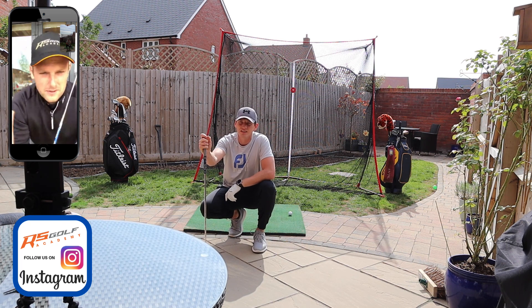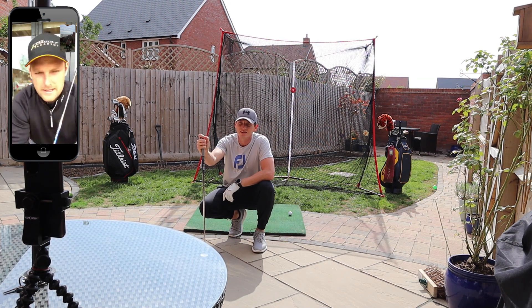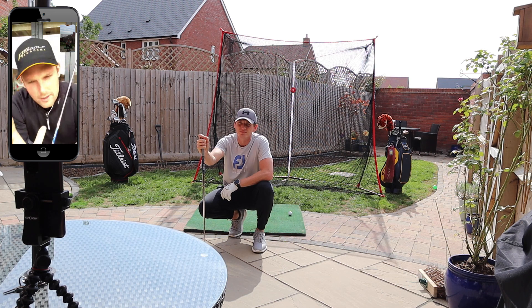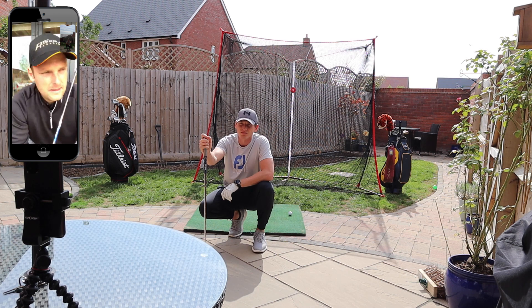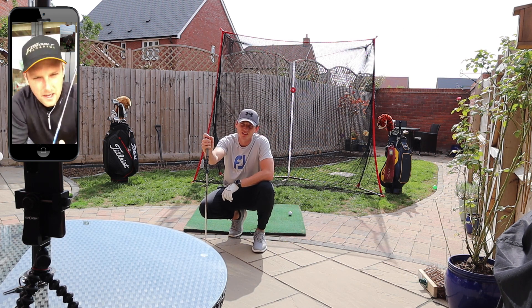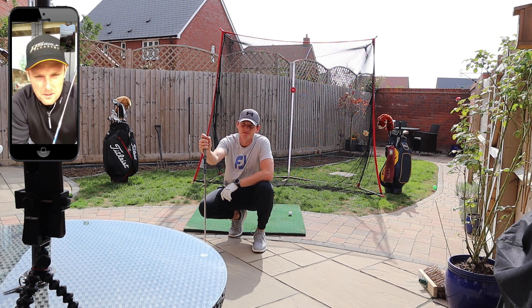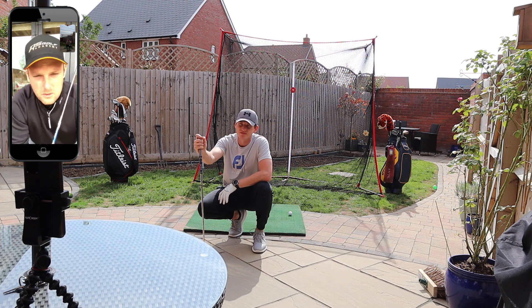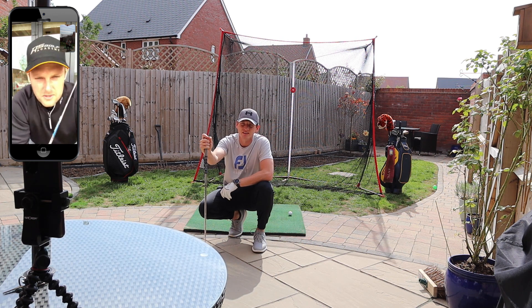Stuff that we've done on the downswing — the squat rotation as a first move is looking great, your legwork is ten times better than what it was. But your exit through the ball is still a little bit high. It looks like your body's in effect kind of slowing down and your hands are speeding up. Unfortunately that's going to promote a two-way miss, and for you because you hit it quite a long way it's going to be quite destructive.